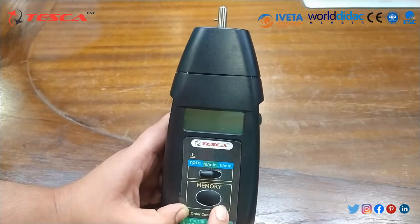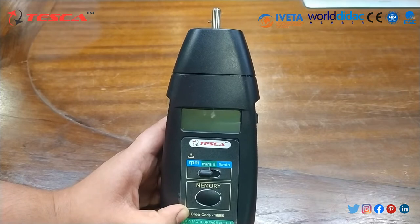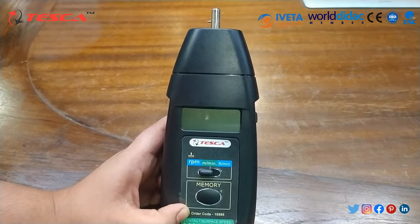Its operation temperature is from 0 to 50 degrees Celsius. The range selection is auto range and the sampling time frequency is approximately 60 RPM.